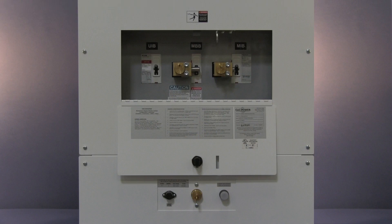There are three breakers in the top section. They are labeled UIB, which is the UPS input breaker; MBB, which is the maintenance bypass breaker; and MIB, which is the maintenance isolation breaker. There is also an SKRU lock with illuminated push button in the bottom section.